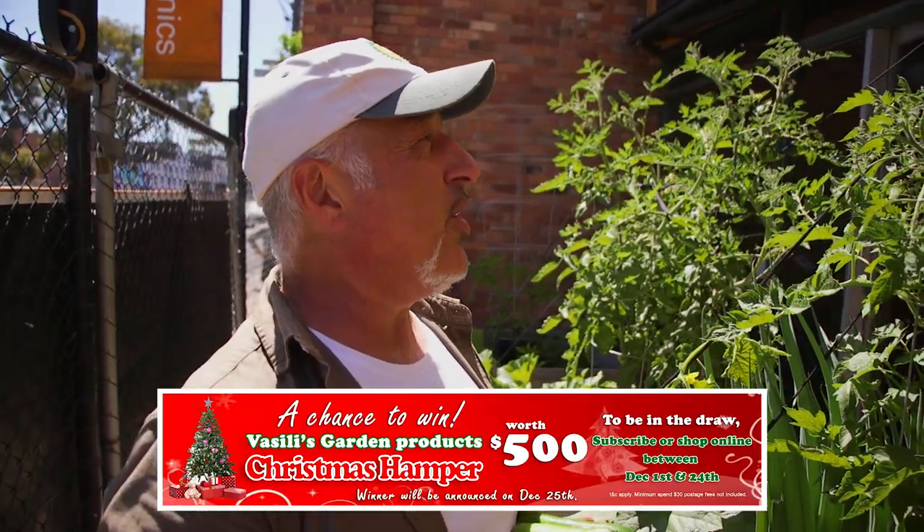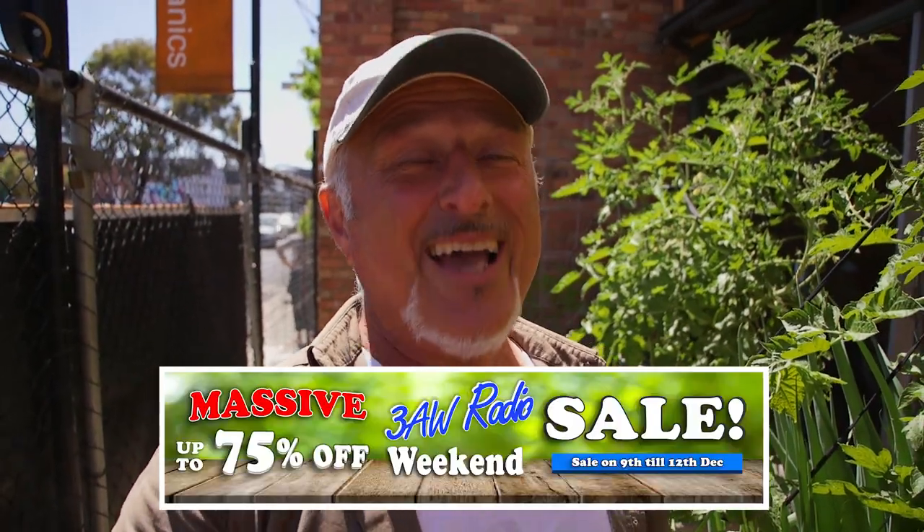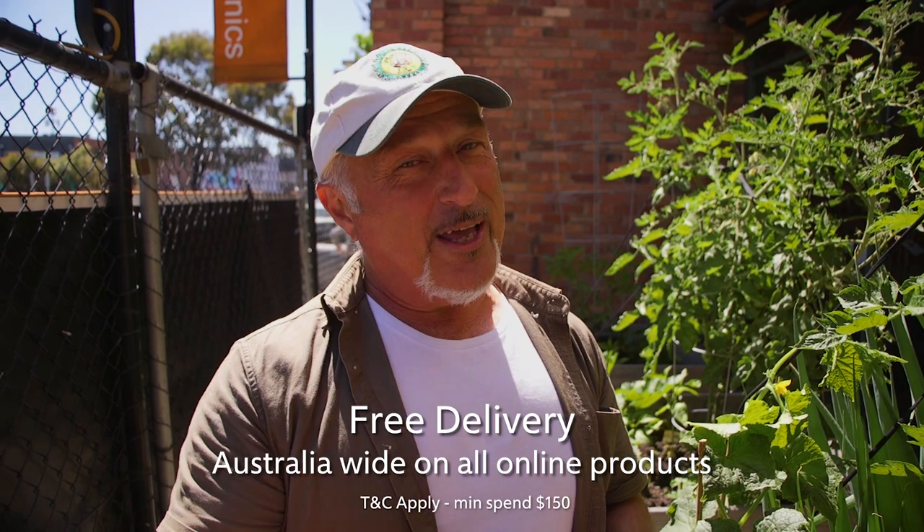Check out our website vasiliesgarden.com - our week and 3RW radio special is on with up to 75% off a huge range of online products, so all your gardening essentials heavily discounted. Take advantage and put your orders in for pre-Christmas delivery. If you're watching this as we've just uploaded it, I'm going to be at 3RW radio talking gardening with Darren James, then straight back here at the garden centre from 8:30 onwards to spray these plants. After that I'll be at the Werribee State Rose Garden Show doing another presentation. Come down, listen to the radio, come to Coburg and follow me down to Werribee for a wonderful day's event. Check out vasiliesgarden.com for all your specials and great products.